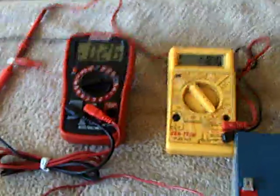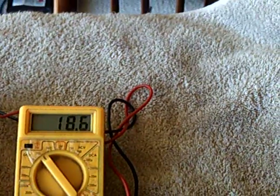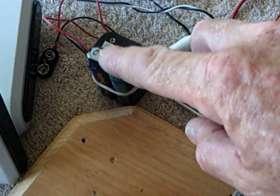This is the amperage coming into the system from the solar panel — that's where the solar panel is sitting right now. I've also got a battery here that's being charged at the same time.